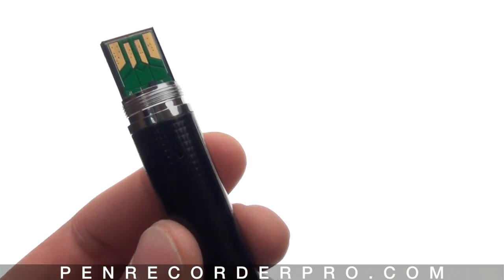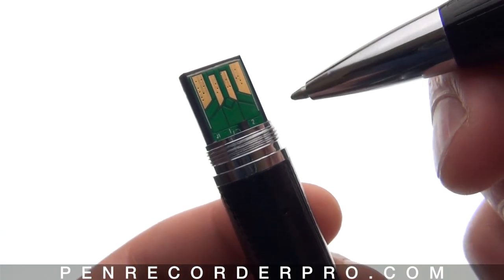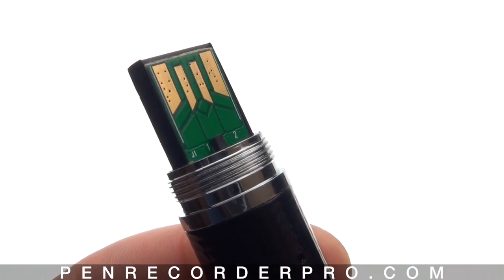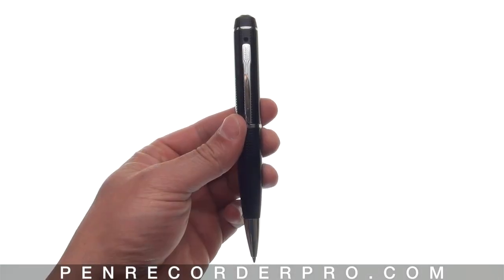The HD90 camera pen has three recording modes: video, audio only, and photo mode. You can change these different modes with the position switch. Position two is video mode; switch it to position one and that'll put it in audio only and photo mode.